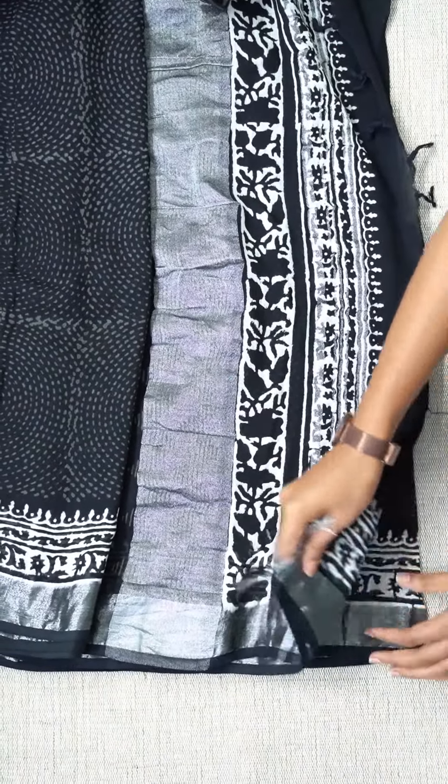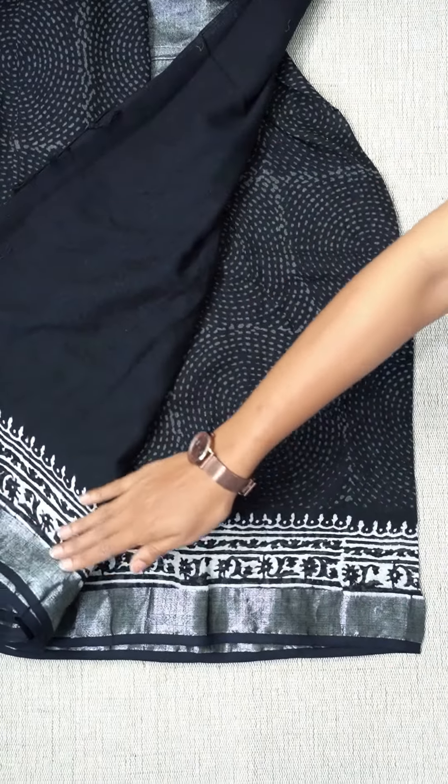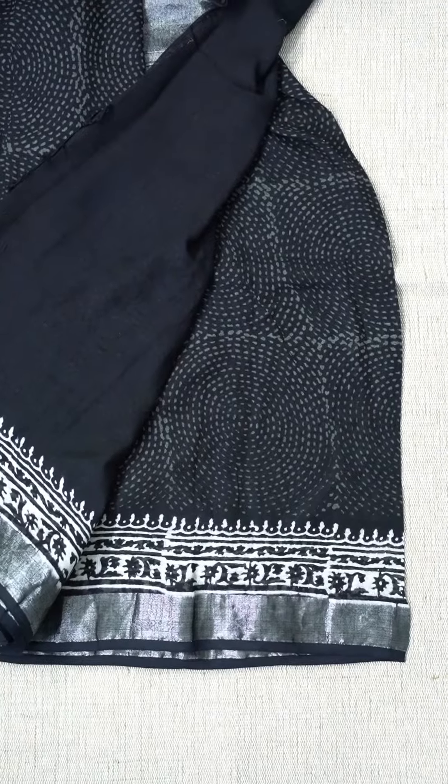This is the white color print on the sleeve edge. It has a black color. It has a blouse portion. It has a black color print on the sleeve and a white color print on the sleeve.